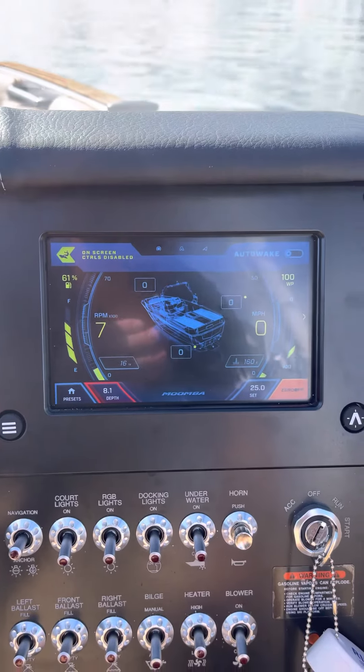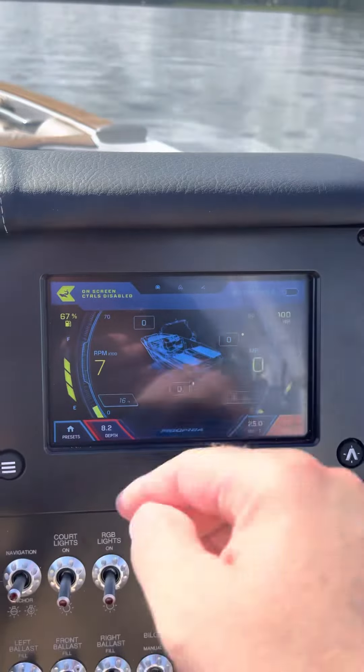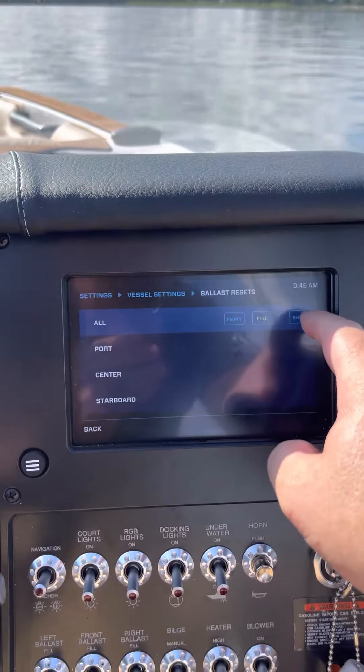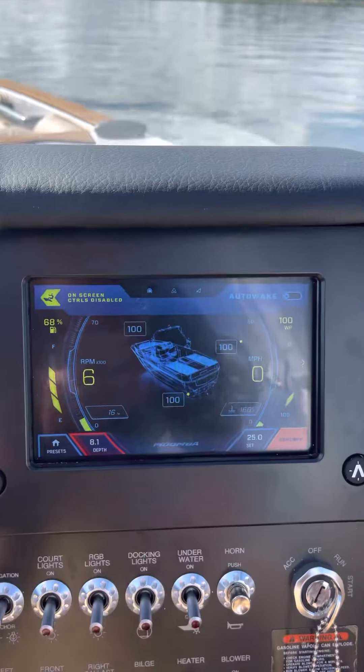Same thing, vice versa. If you want them to be full because they're off and you know everything's full, vessel settings again, reset ballast levels, all full. Make sure you hit that reset button, and now everything's going to be back to 100% full.